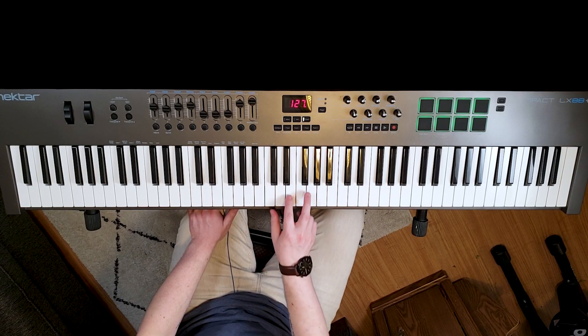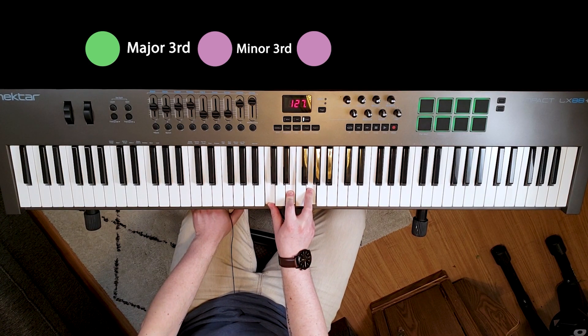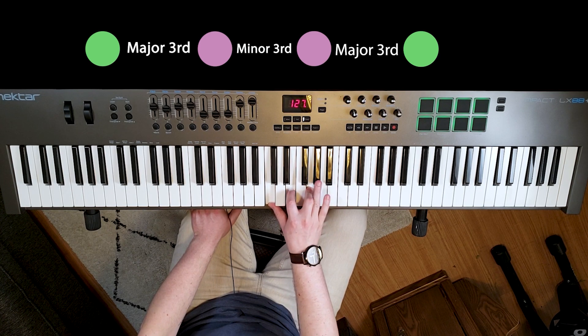Now there are a few ways to find a 7th chord. We could do it with intervals or half steps. Starting with a basic chord using C as our example, if I want to put a 7 on top, I can take my top note and make a major 3rd interval — that would be 4 half steps: 1, 2, 3, 4.